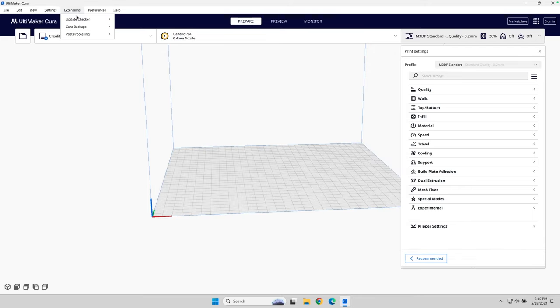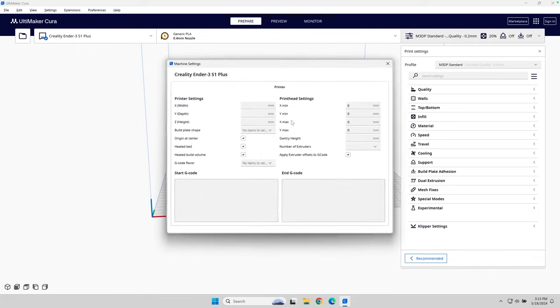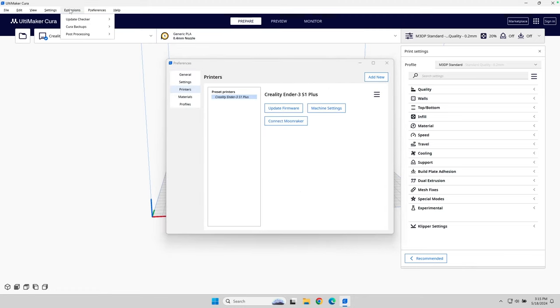Going back to the machine settings, the start and end G-code tends to be a little bit different, so you might have to look that up and figure it out. If we look at the Klipper macros that I often use, there's actual special code that needs to be used, and I need to leverage the post-processing extension and customize it a little bit to do some find-and-replace operations so that everything will work correctly.